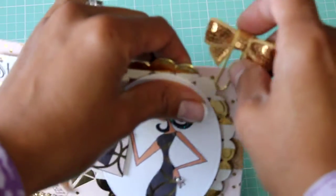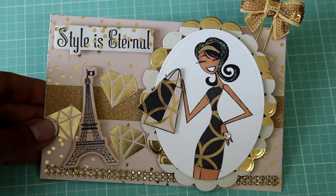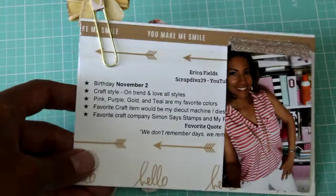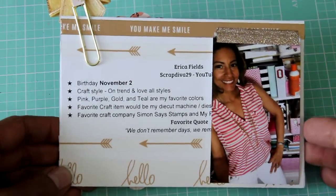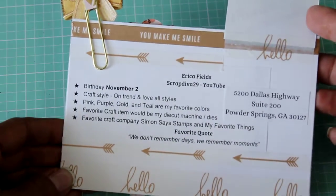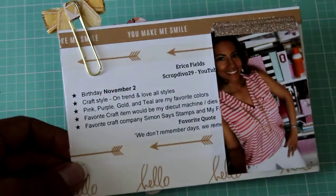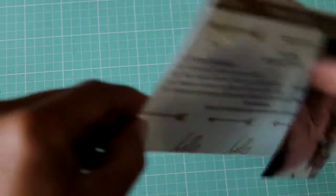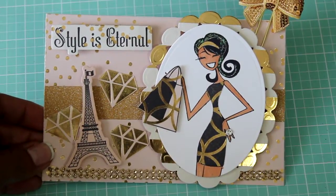The whole point of the index card challenge was that she wants you to write information about yourself and add a picture. So on the back here is all my information — I included my picture, which she had asked that we do. This is all my information: stuff that I like, my birthday. You guys can go check out her channel and get all the rules regarding her challenge.